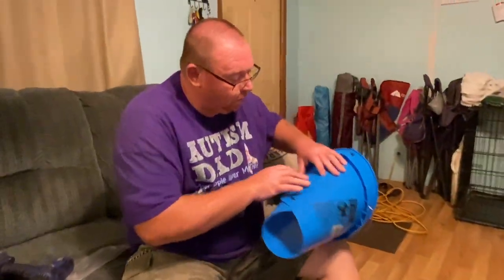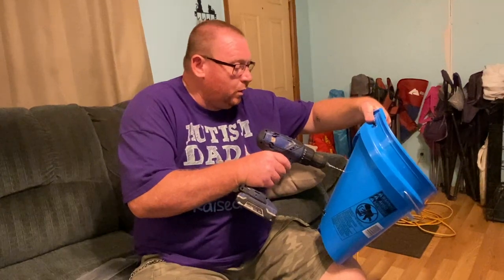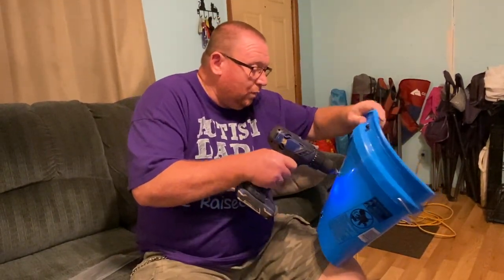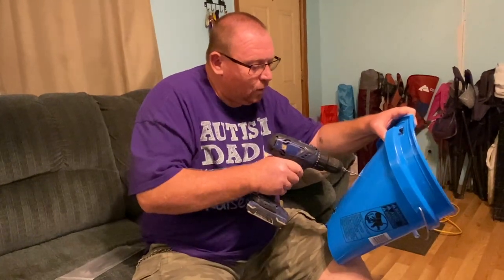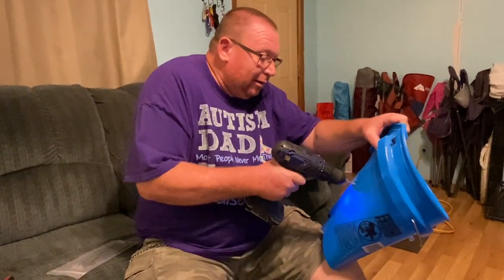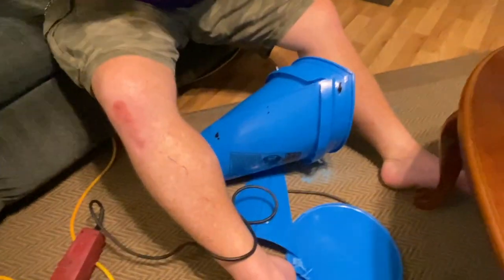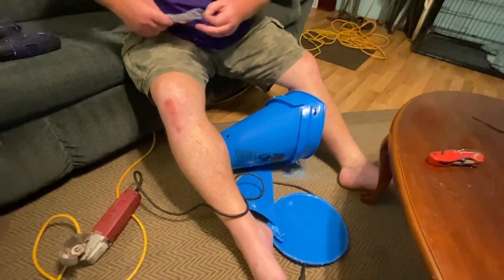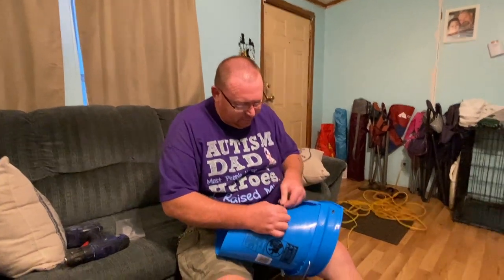I think we just put one more right here — that'd be more than enough to hold it. Now I kind of wish you bought a couple more buckets. Maybe next time — we're only doing three birds this time. Yeah, we might want to get one or two more of these.